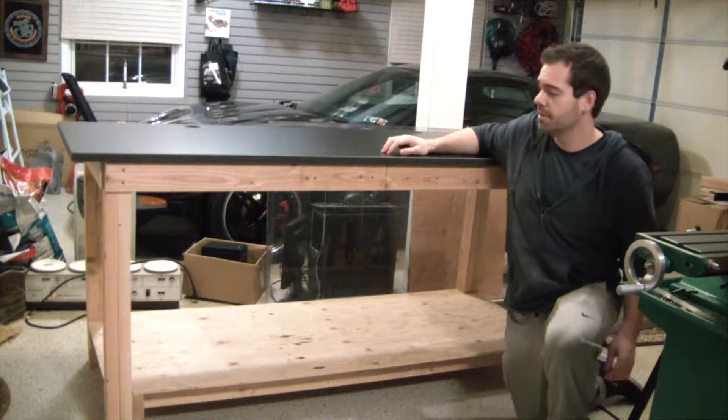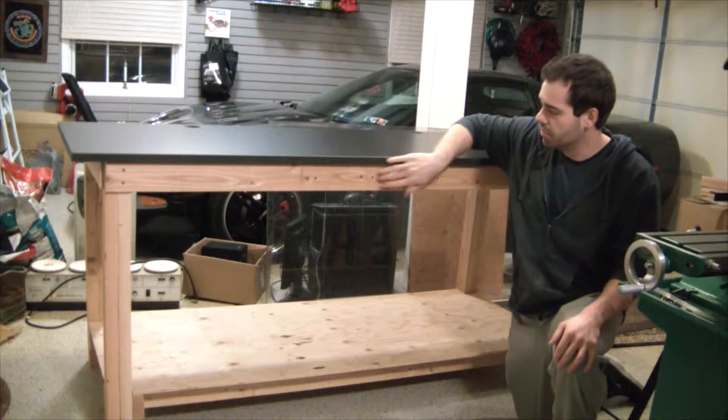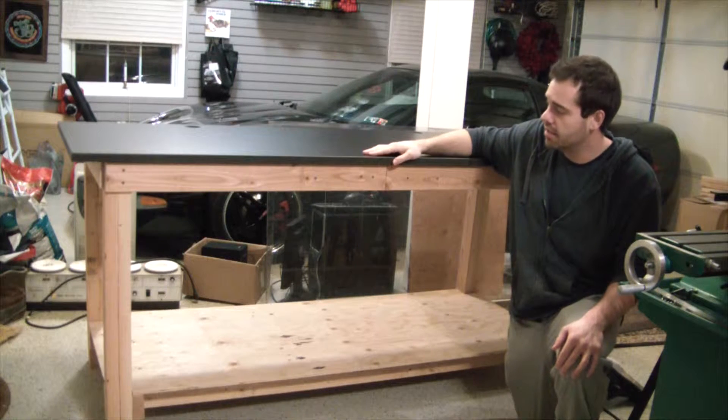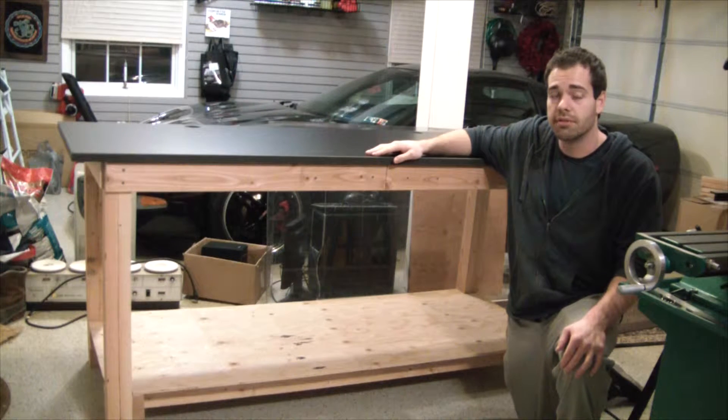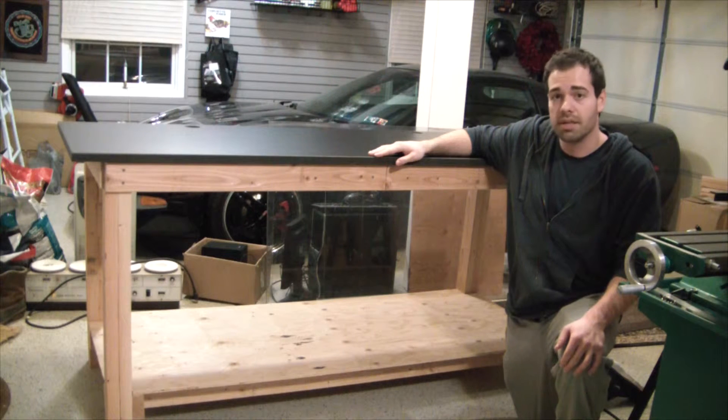At this point it's pretty much all wrapped up, still a couple finishing items to top it off with — putting some wood putty where the screws are, maybe staining it, and putting a coat of some sort of clear coat over it, whether it's tru-oil or maybe some linseed oil. Something along those lines just to keep it fresh and keep my garage smelly.